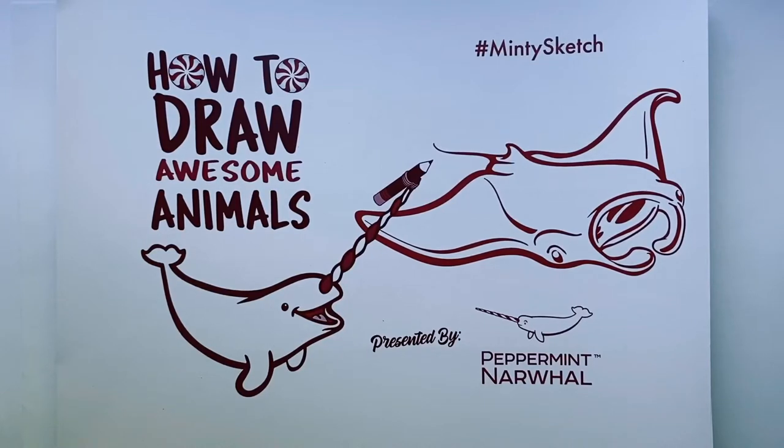Hello and welcome to the latest episode of How to Draw Awesome Animals with your friends at Peppermint Narwhal. This is the video series where we teach you how to draw animals in a fun and simple way while we share facts about the species as we go along.